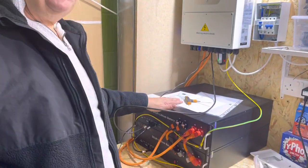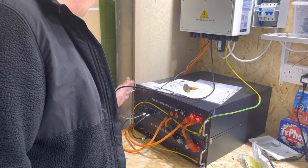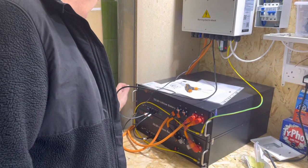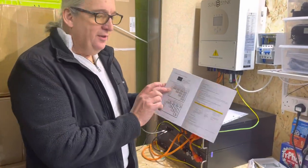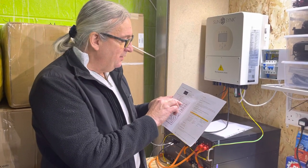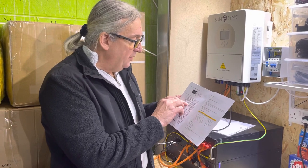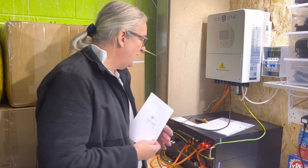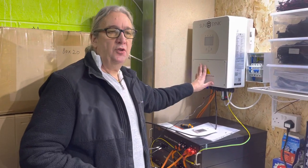We check to make sure the dip switches are programmed correctly so that there are two units — one is a master, one is a slave. If you follow the battery instruction manual it will tell you the dip switch settings: on the master, number two is switched on, and on the slave, numbers one and two are switched on. That's for two batteries. We then connect here to the CAN bus and it goes onto the inverter.